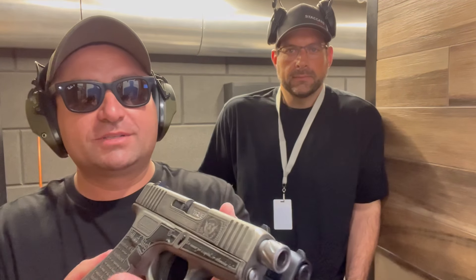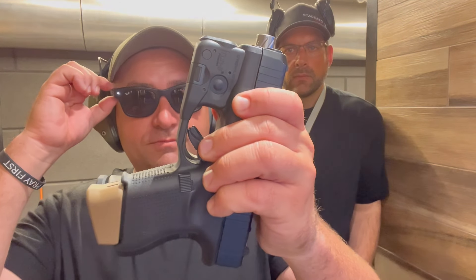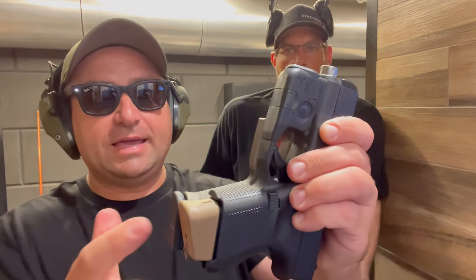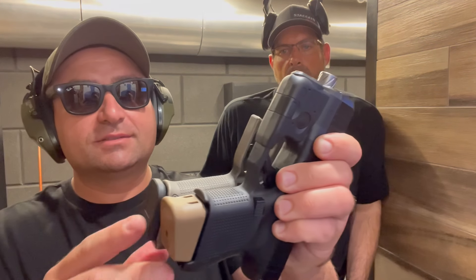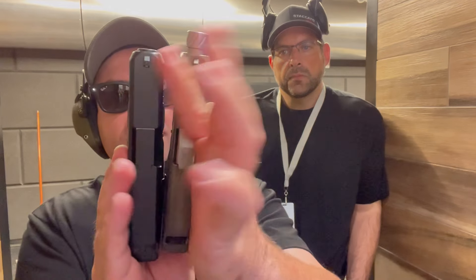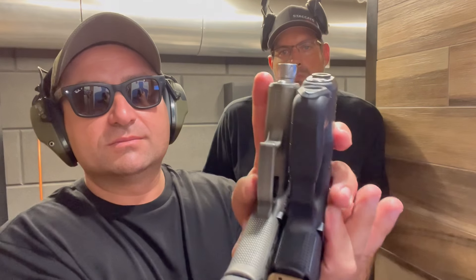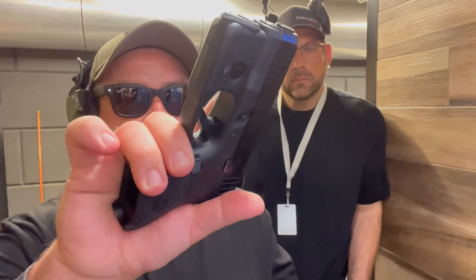Let me show you a little bit more — I'm going to show you the size of them, the difference. So here, if you want to pay attention: this here, the 43X, comes with 10, but it is more thin, you can see. The size is quite unique. The great difference is that all the magazines fit on this 26. So you can put 17, 15, 33-round, and so on. The grip is as big as the 19. The size of the frame is small.